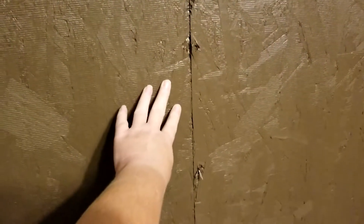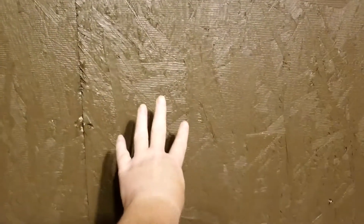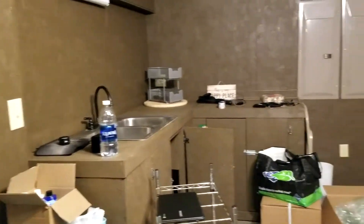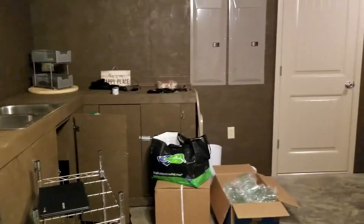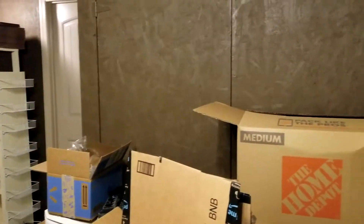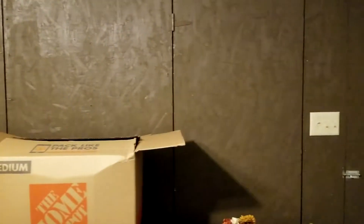The walls are made of OSB boards and as you can see there are a lot of imperfections. The OSB board has that texture on it, so it's not going to be a very smooth finish once painted. I want to make this room a lot lighter in color, but I'm worried the lighter color is really going to bring out the imperfections and make them more visible — which is probably why the previous owner went with the darker color.